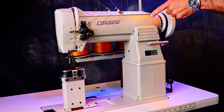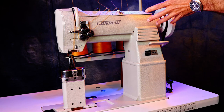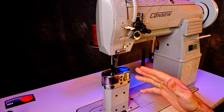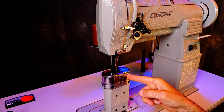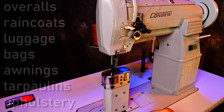I'm going to talk about why I think a post bed sewing machine is one of the most versatile sewing machines you can have. These machines are often used to do complicated shapes like auto upholstery, couches, luggage, awnings, tents, tarps, workwear, bags, stuff like that.